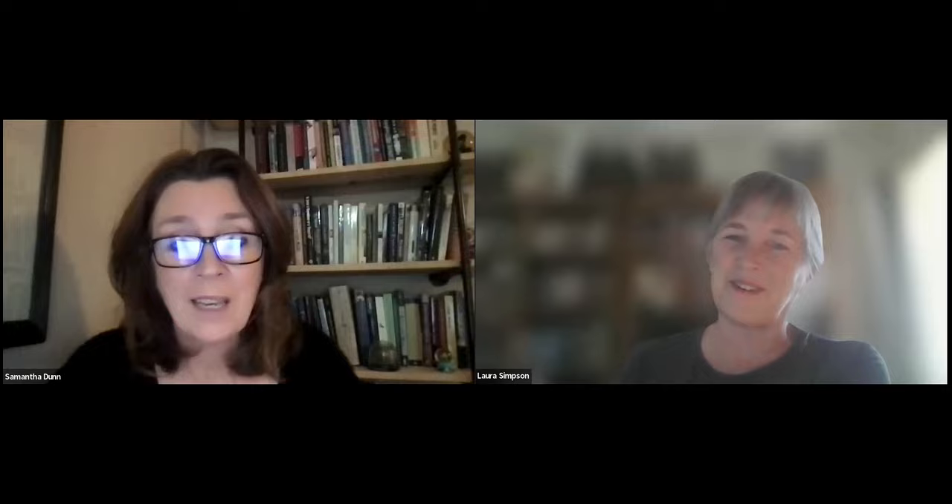Sadly, that's all the time we have today — there are dozens of other questions. Thank you, Laura. We'll see you next time. Write to the Southern California News Group and you might see your question in the column. We've got California Natives coming up on February 21st, and you can catch up on virtual programs you've missed at scng.com/virtual-events — it's free. If you'd like to share thoughts or additional questions, email us at events@scng.com and we'll make sure they get to Laura.